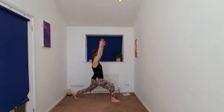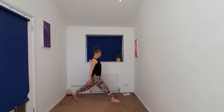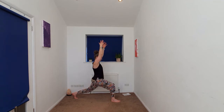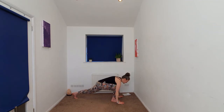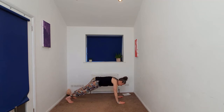Inhaling up. Exhaling. Inhaling, bending that front knee as the arms go up. We'll begin to release, framing that front foot. We're going to step back to a plank pose, taking that right leg back.